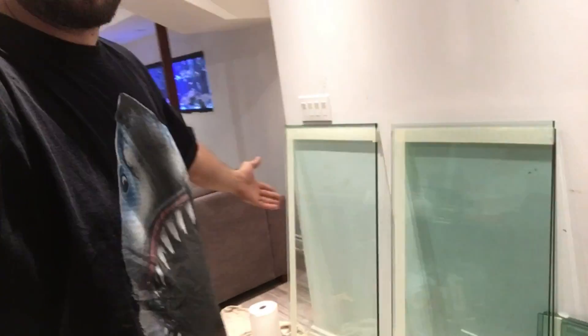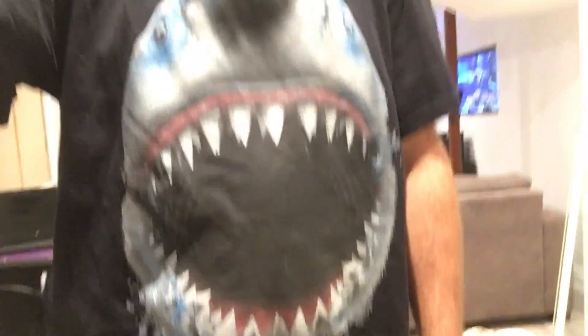First, let's check out my shark shirt — custom-made Leo Pazzo, nice little shark shirt. Pretty sick, pretty aggressive.